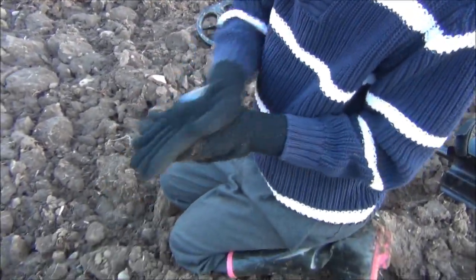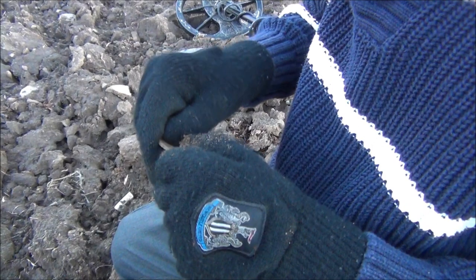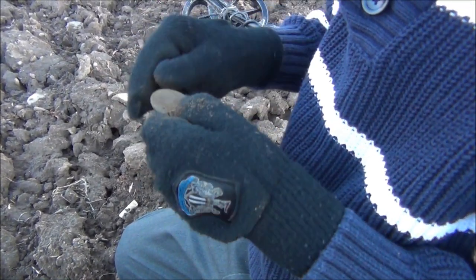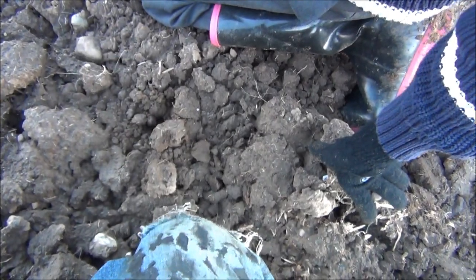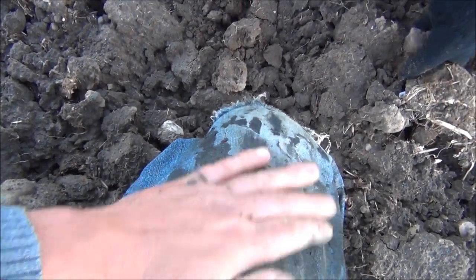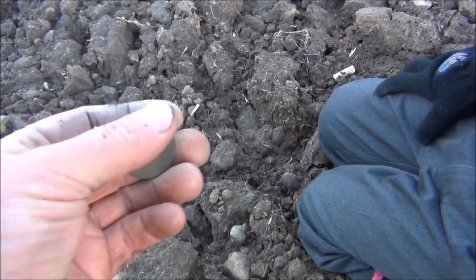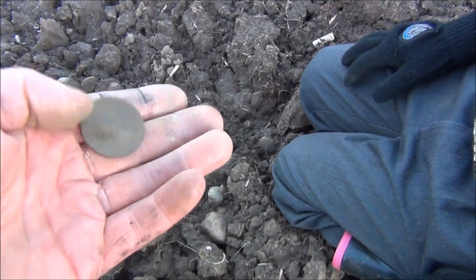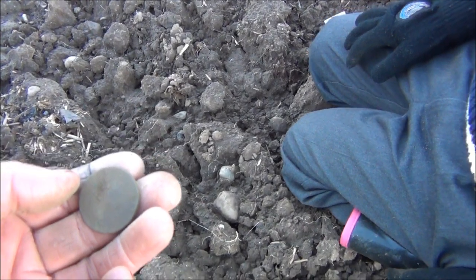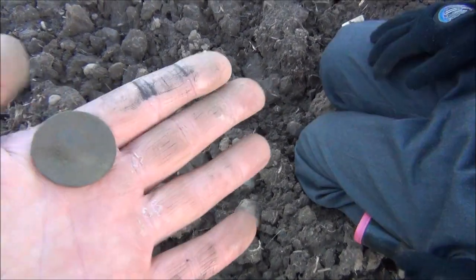Let's have a look, see what it is. It's a big lad — looks like a Georgian one, looks like a Georgian penny. Let's have a look; sometimes you don't get much detail on them. Just give it a light rub on these dirty pants. It's a Georgian one — his head's there facing that way, facing towards you. It's a Georgian penny, so that'll be from the mid to late 1700s, and possibly the early 1800s. It's a Georgian third penny.